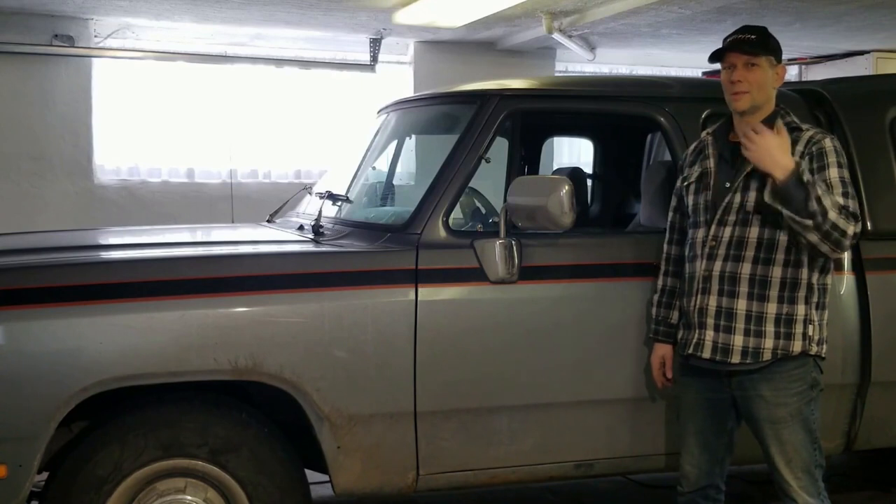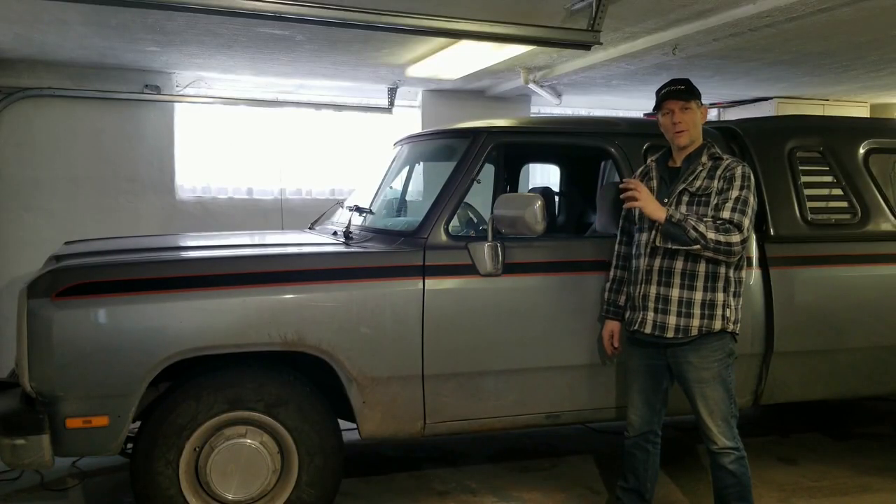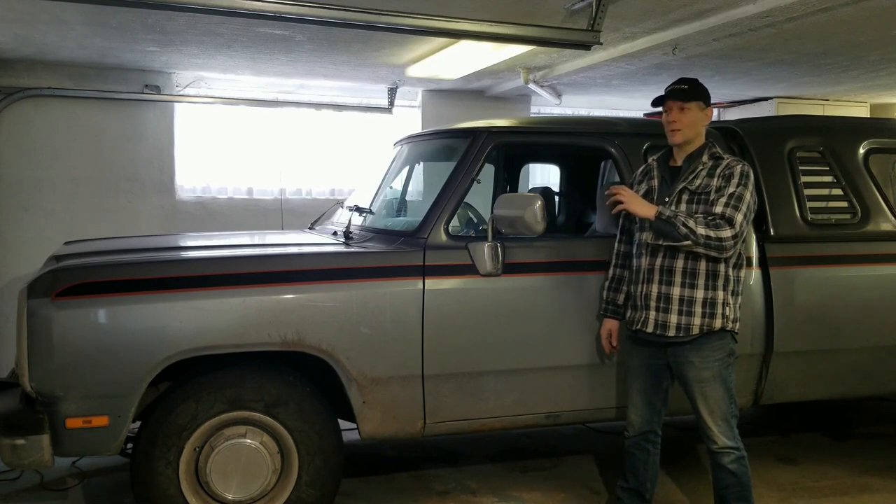We also have daytime running lights — they just kind of glow and let other people know you're around. If the speedometer circuit quits and you lose power to the pickup sensor, you'll also lose your daytime running lights. The truck runs on 12 volts — you'd think it'd be pretty simple. But this pickup sensor runs on just under 8 volts.